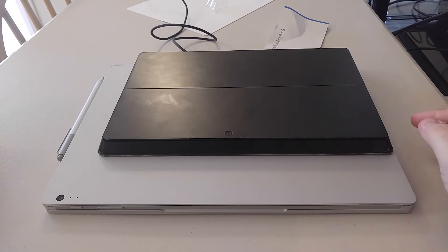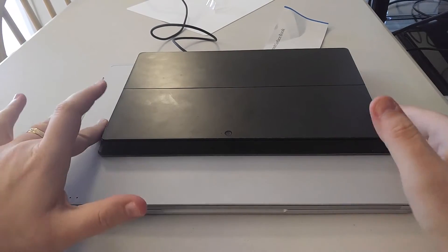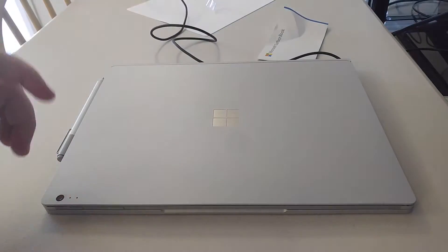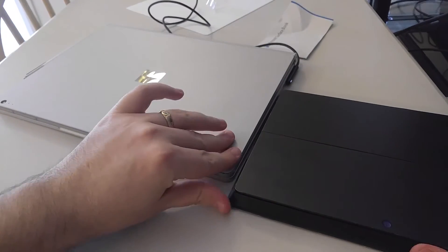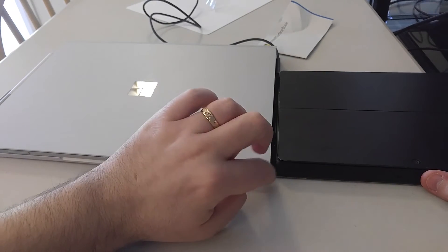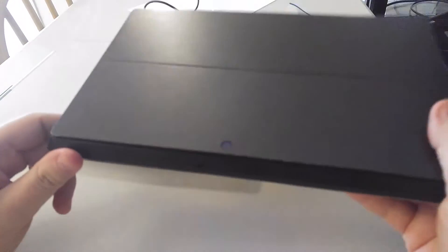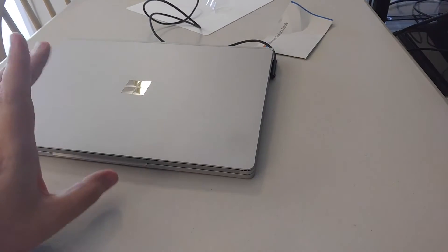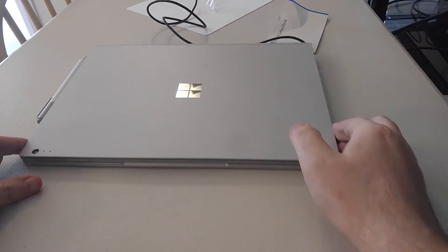Alright guys, so I got it all set up and logged in and everything seems to be working pretty good on it. So I just want to do a quick size comparison between the Surface Pro 2 and the Surface Book. As you can tell, it's much larger as far as screen size goes, as well as even in book form. The Surface Book is actually still thinner than the Surface Pro 2. Weight wise, this thing is a brick — I don't know the exact weight — but the Surface Book is lighter, especially when you take off the screen.